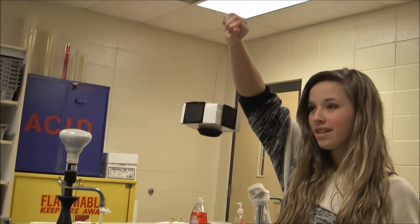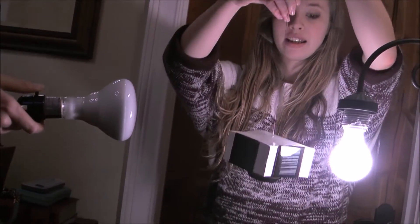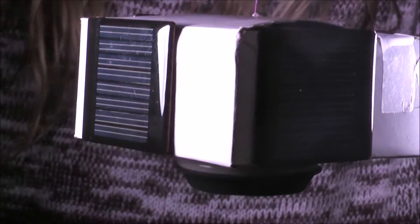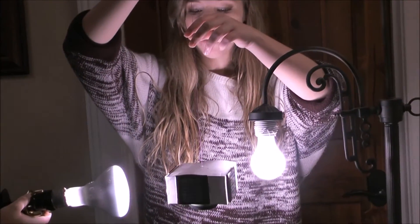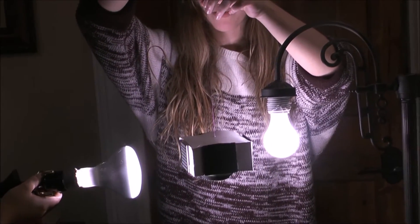Now we have a spin-stabilized satellite. In theory, when we hold the satellite up to the light sources, it'll charge the solar panels and make the motor spin the satellite in a specific direction. So if we start the satellite spinning slowly in this direction, the light from the solar panels will charge the motor and stop the satellite from spinning in this direction and change it to the direction that we want it to go in.